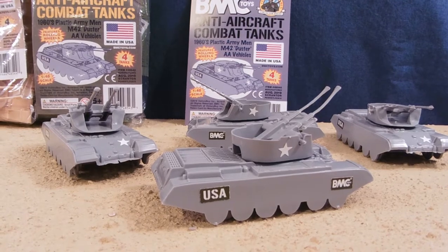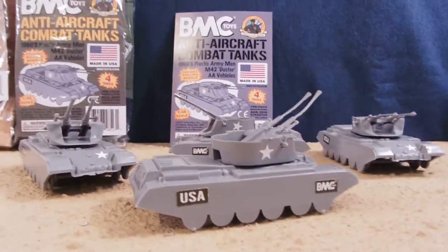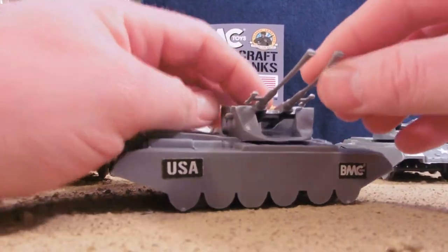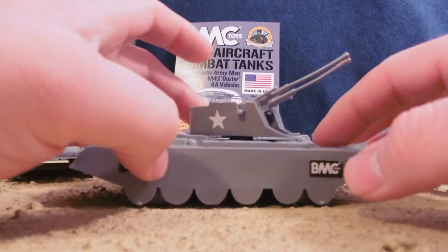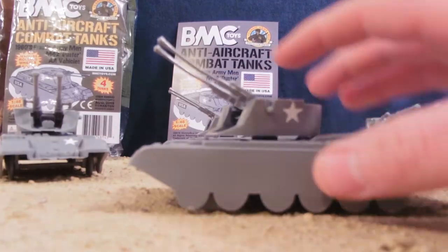I really enjoy these — I do. I just love that there's some anti-aircraft guns. You know, what we're typically stuck with is just your generic tank, and to have something just to throw in the mix, something else. I just love it.